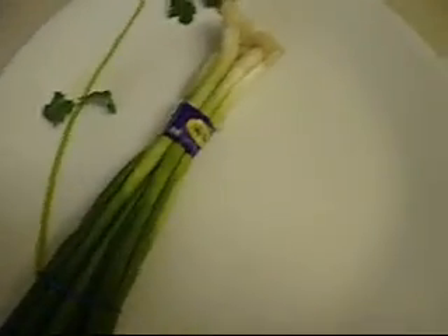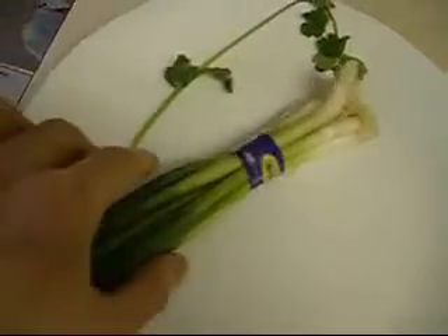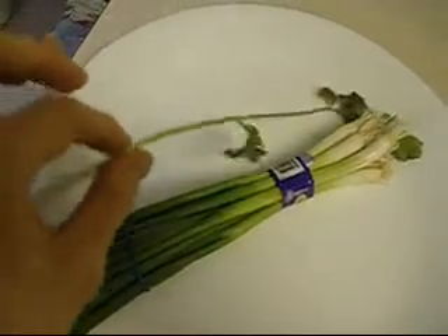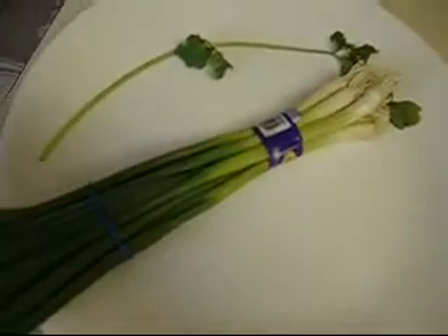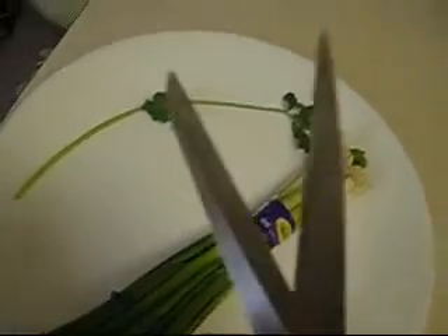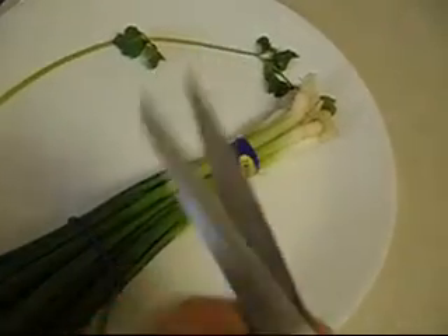Since I'm waiting for the daikon to get ready, I'm going to prepare the cilantro and onions. You're actually going to use these as a garnish at the end — it helps bring out the flavor. The easiest way to chop up the onions and cilantro is using a pair of scissors, though you can always use a knife. Here are the onions and cilantro all chopped up.